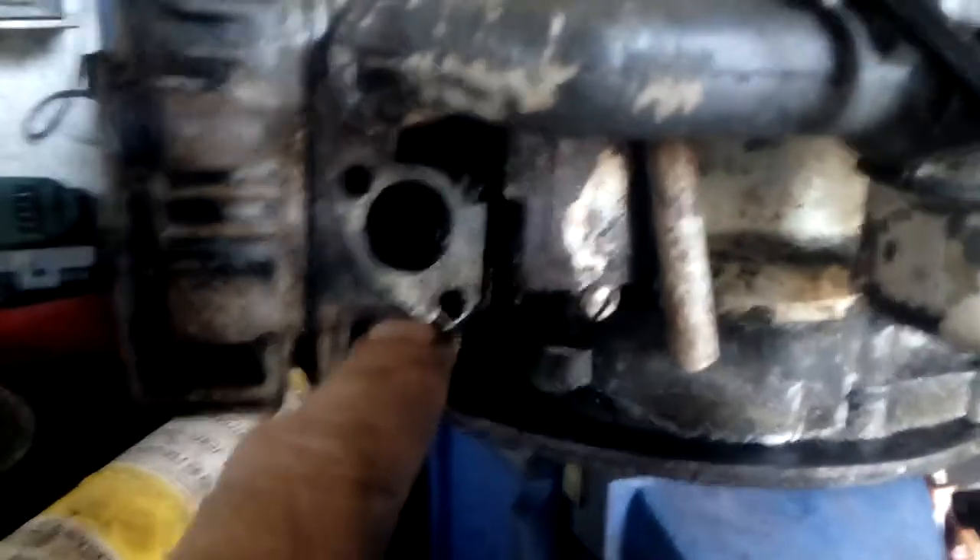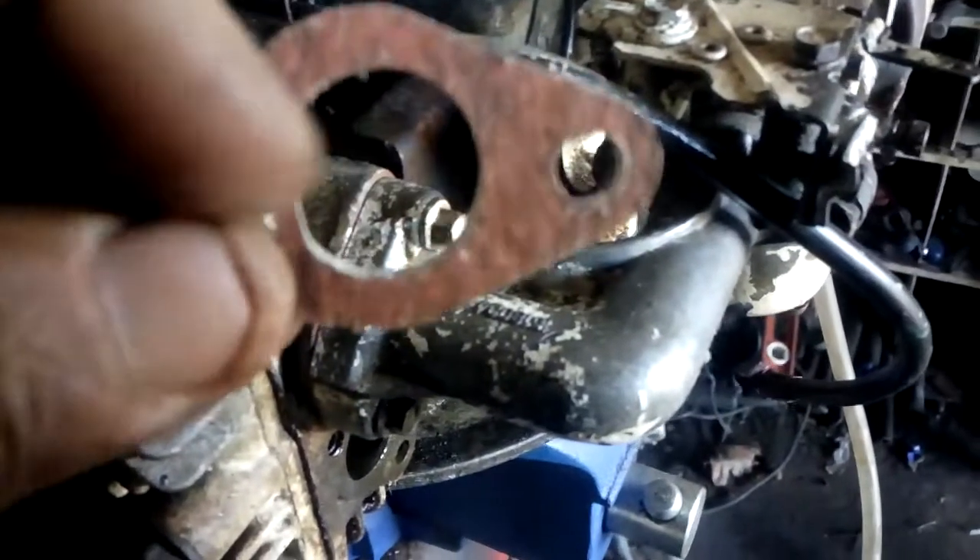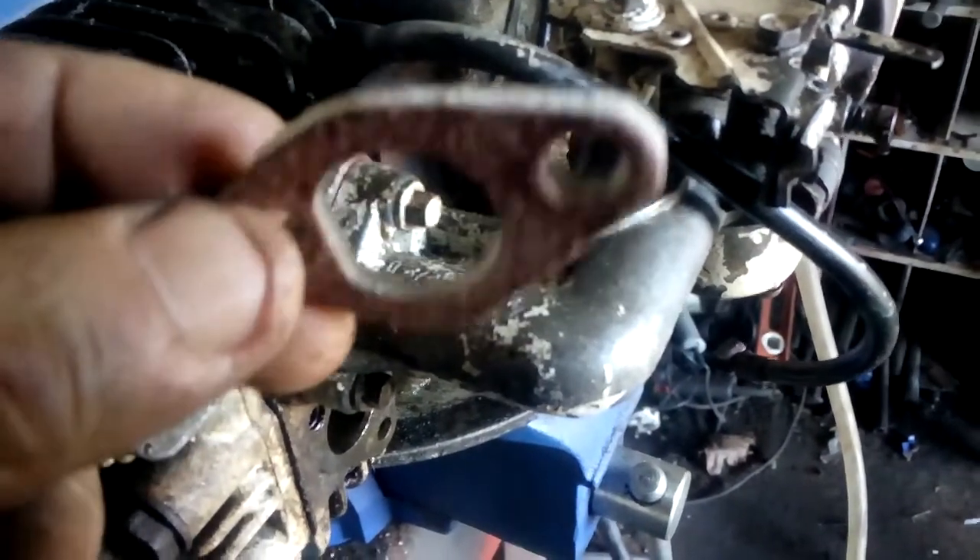Put a brand new inlet manifold gasket in here — that's brand new. Now I'm going to put the exhaust on. The exhaust gasket for one of these went like that — that's the exhaust gasket for one of these.